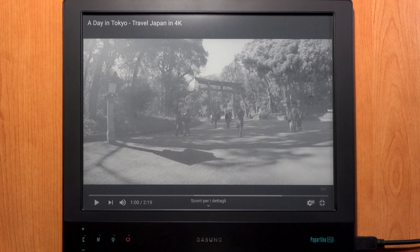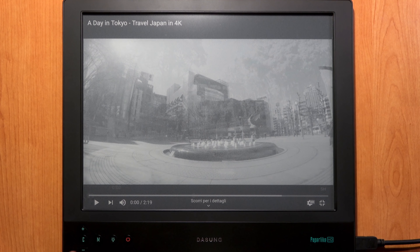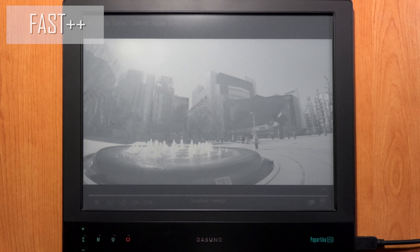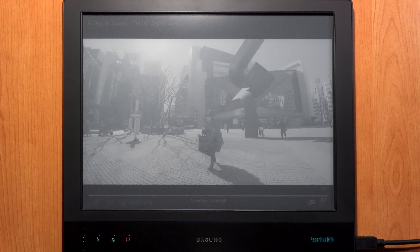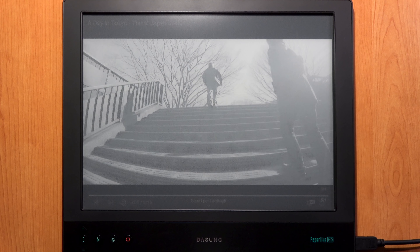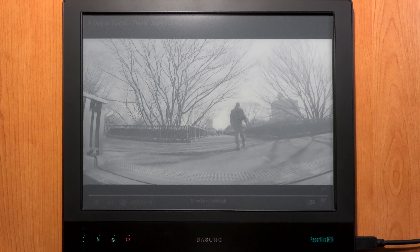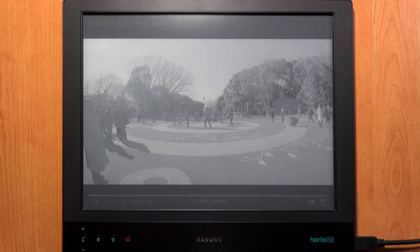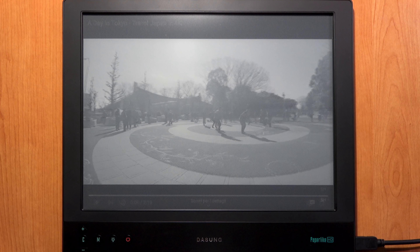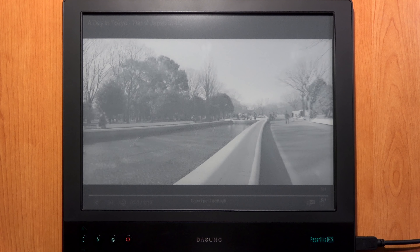Now switching to Fast++ mode — let's clear the ghosting and go back to the beginning of the video. The refresh rate is even higher; there may be just a little ghosting somewhere but it's not noticeable. This is very good for watching video, though you will have slightly less detail and lower image quality.